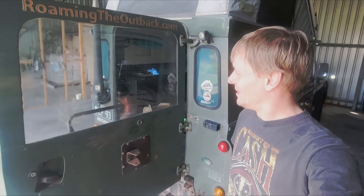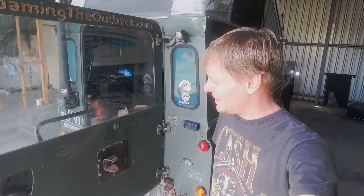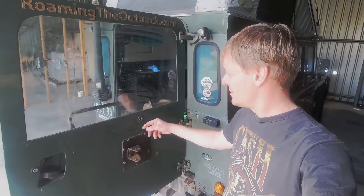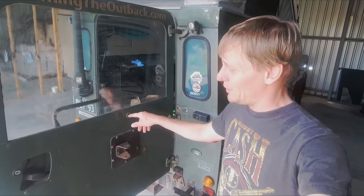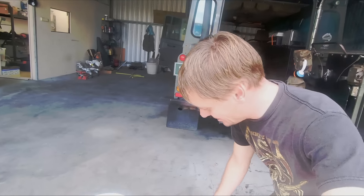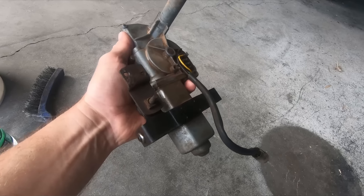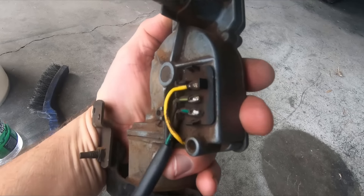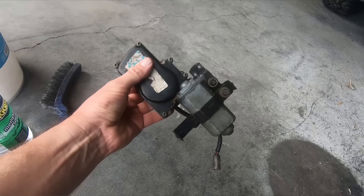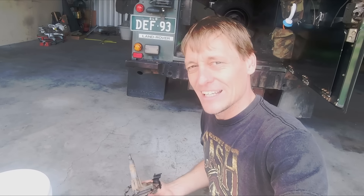In preparation for my trip, I've started checking over my Defender. A long-term issue the last few years is the rear windscreen wiper intermittently works. I've got to pull that off, disassemble it and see what's going on inside — just in case there's anything, or whether it might just be dirt and loose connections. It's a bit grubby with several years of Outback dust and grime. So I'll give it a disassembly, clean, lube and see if I can get it going again.